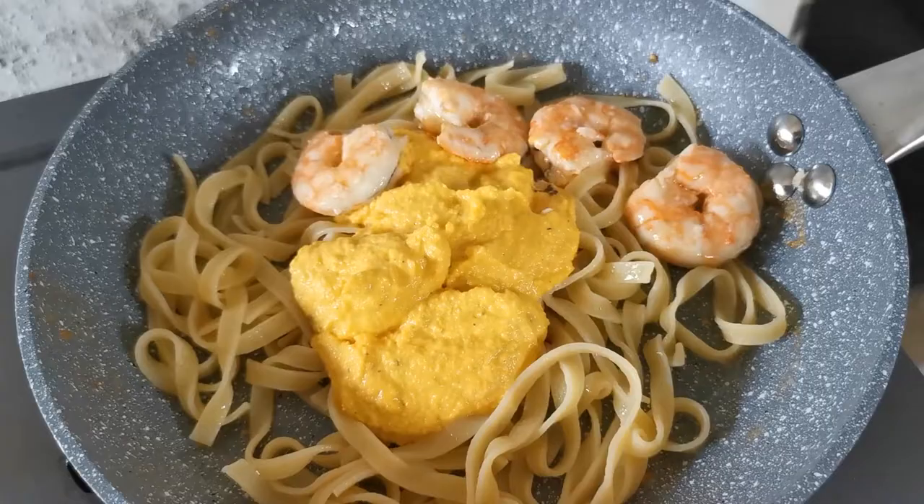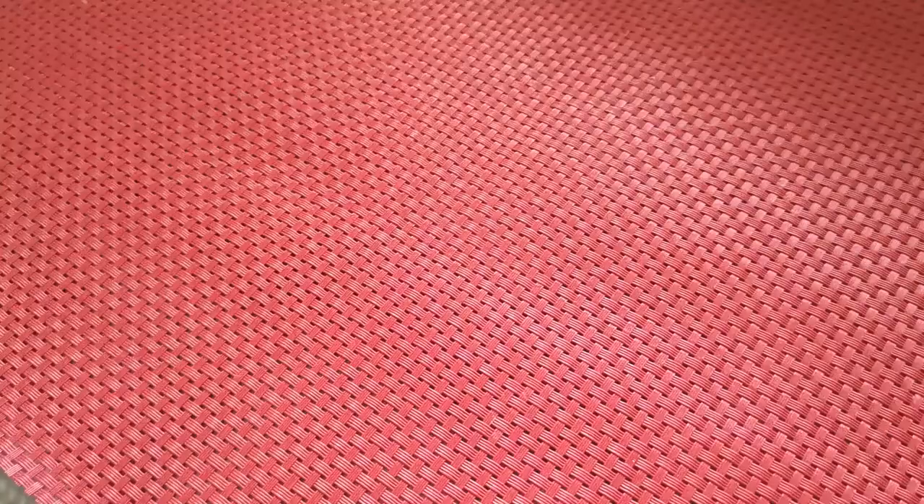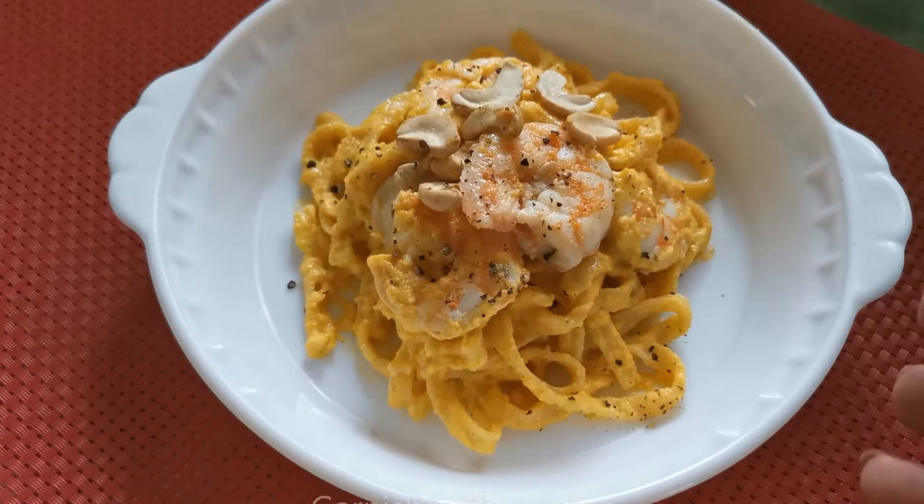Obviously I'm not using all the pesto I make, so I'm keeping some on the bottom and putting it in the fridge for the weekend. Now back to the skillet — I've added my pasta, some sauce, and the shrimp, and I'm going to give it a good mix. Now put it on a serving plate and garnish with pepper. There you have it! Pasta with Carrot Pesto.